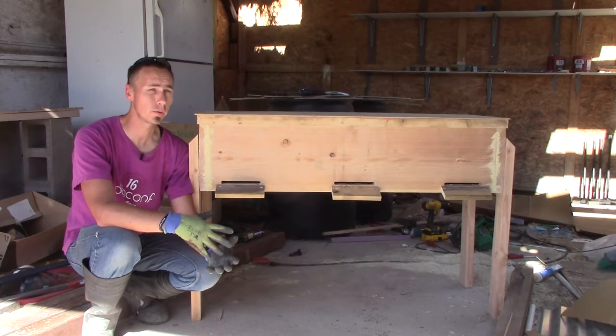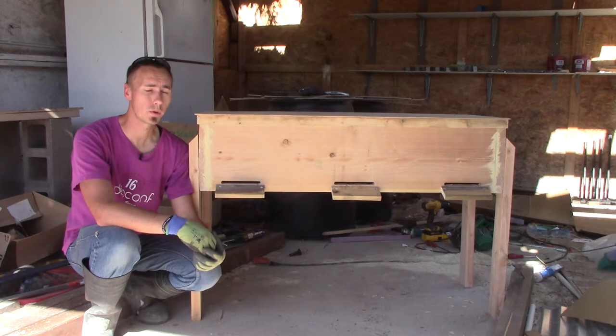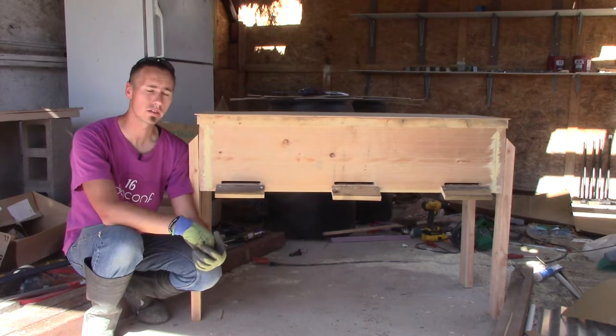I've previously owned bees but unfortunately they died out last year and I didn't have time to order new ones, so I've ordered two packages this year and for that I need new hives, so I've built this horizontal hive.